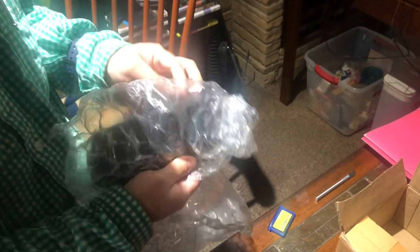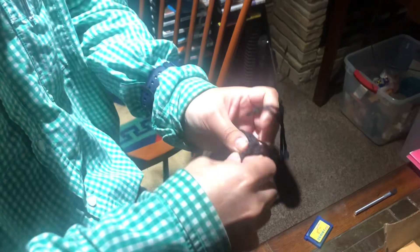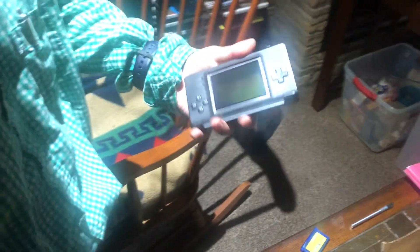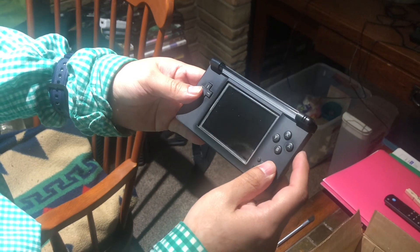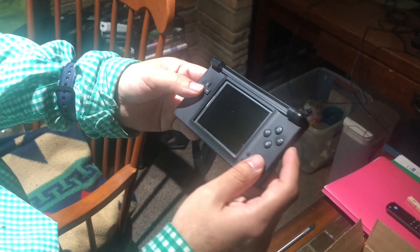That's the game that comes with this, and this is the charger for it — so that's how we know that's the charger. And here is the main device. Looks like they wrapped it pretty good, so let's open this up. It's a box in there, so hopefully the game is in here too.